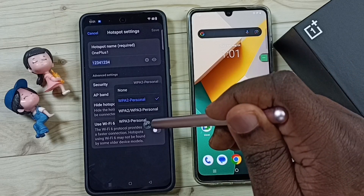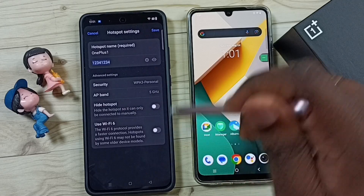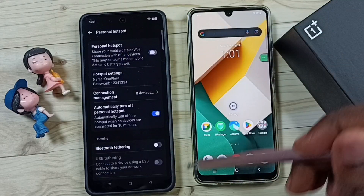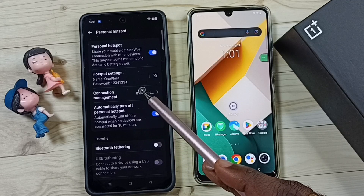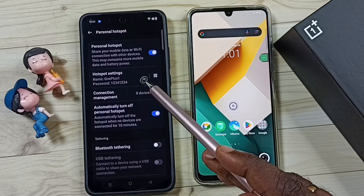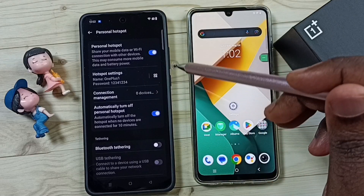I am going to change this to WPA3 Personal. Tap on WPA3 Personal, then tap Save. Done. This is how we can change the Wi-Fi security of a personal hotspot or Wi-Fi hotspot.